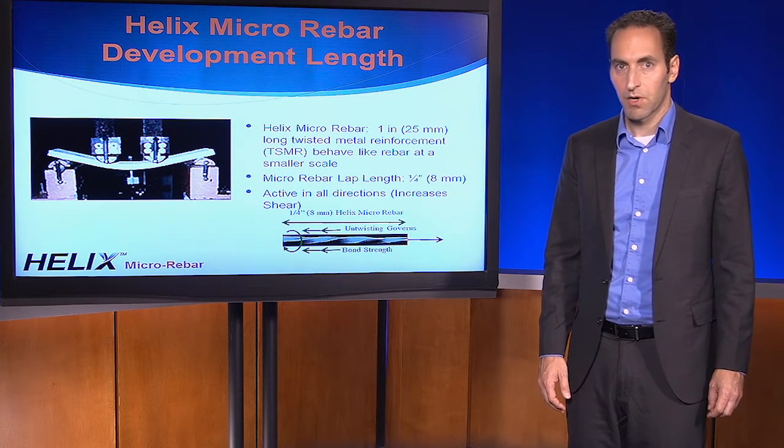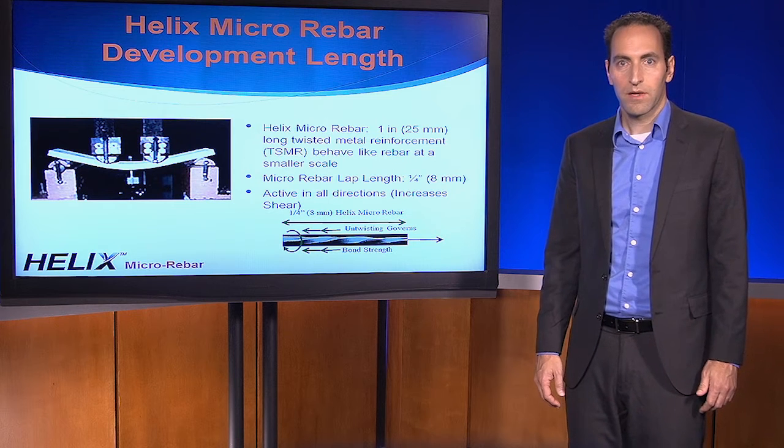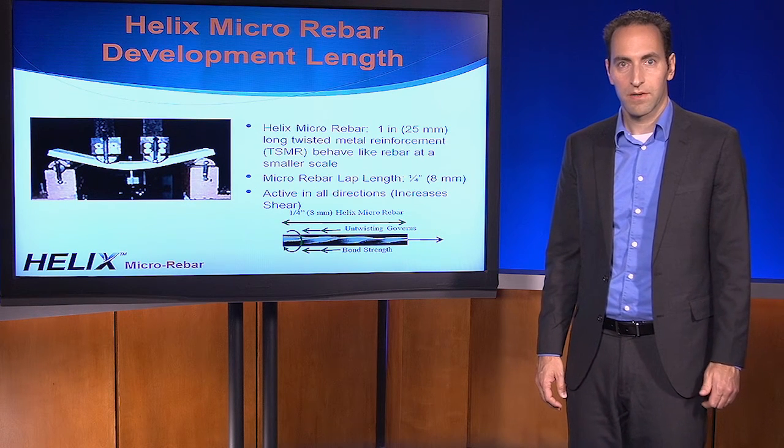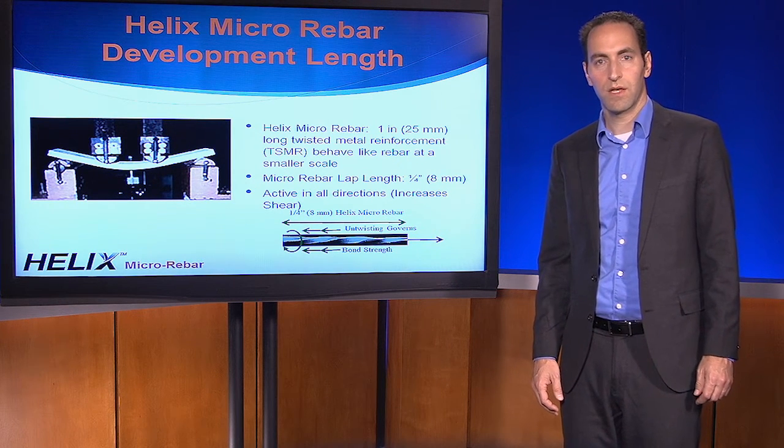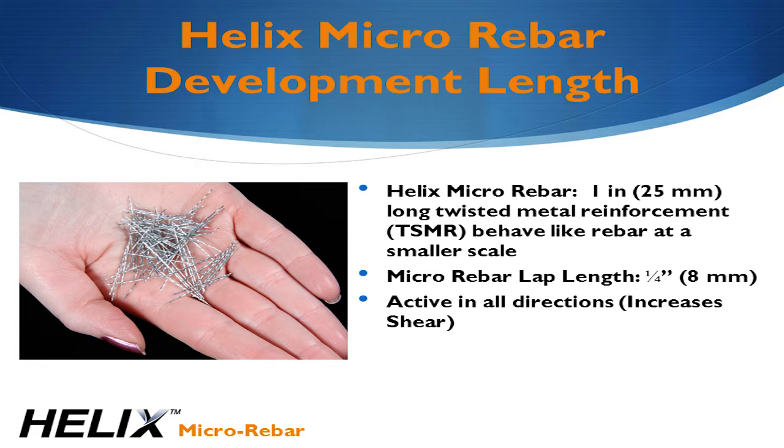Helix acts like rebar, but on a smaller scale. This is why we call it micro-rebar. Like rebar, Helix is made of ductile steel, but Helix begins carrying the load even before cracks form. Because it's smaller in size — only one inch or 25 millimeters long, and 20 thousandths of an inch or a half millimeter in diameter — and because of its twisted shape, it has a high mechanical bond to the concrete. Also, the development length for Helix is 100 times less than rebar.